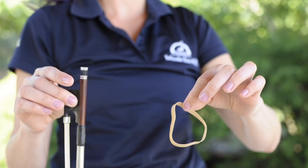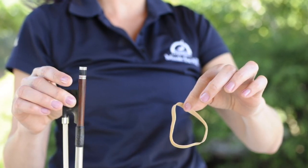First, you need to locate a rubber band. A medium size rubber band will work, and then grab your bow.